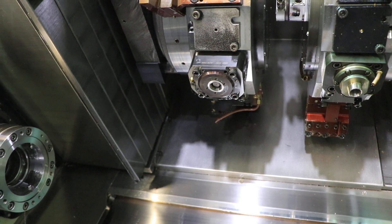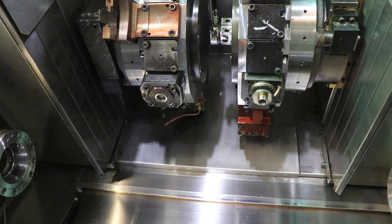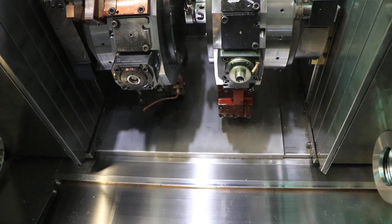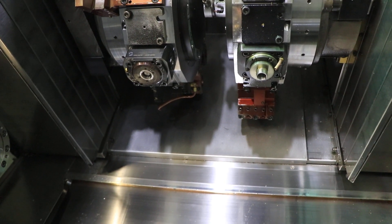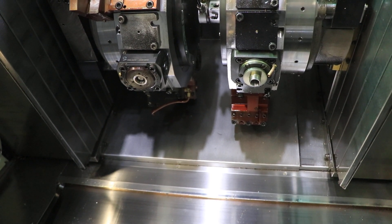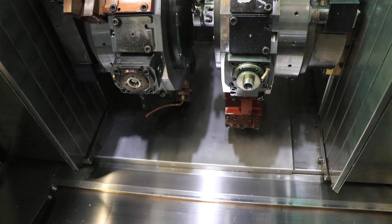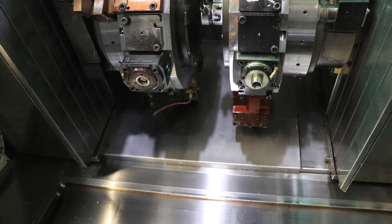Live tool on the T3 turret — upper right. 1,000 RPM. 2,000. 3,000. 4,000 as well.